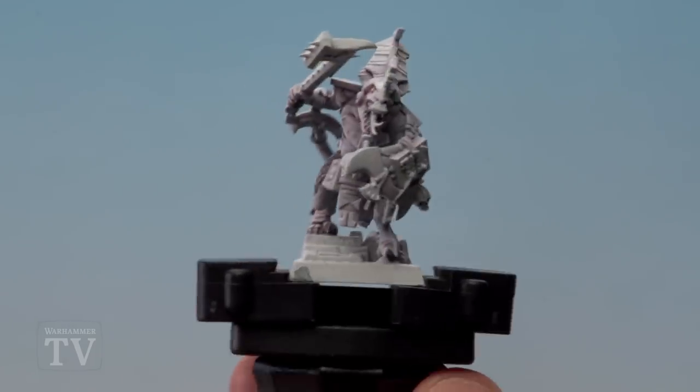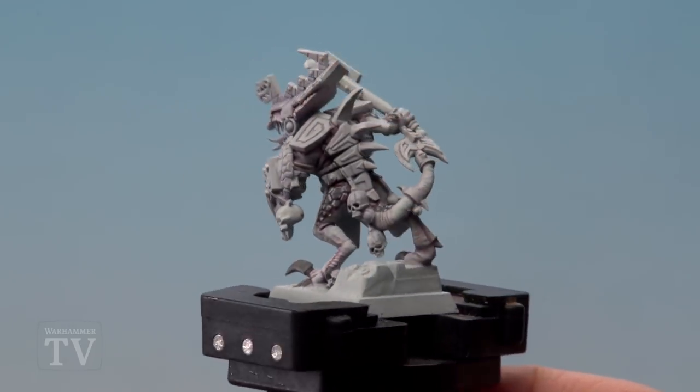And there we are — with that highlight done the pale skin and scales of the Seraphon is completed. Hope you found this video useful. Keep sending those requests in and we'll see you again soon. Bye bye.